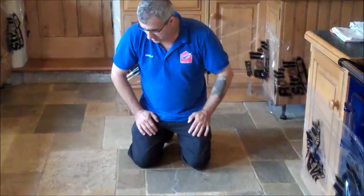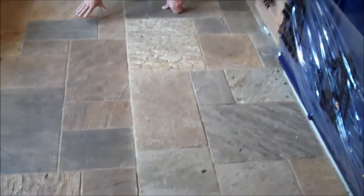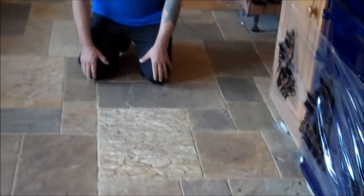We are here today to restore this slate floor. As you can see, it is very, very grubby. I am going to restore it, I am going to reseal it, and then we will show you the result when I have finished doing this floor — it should look a lot better than this.